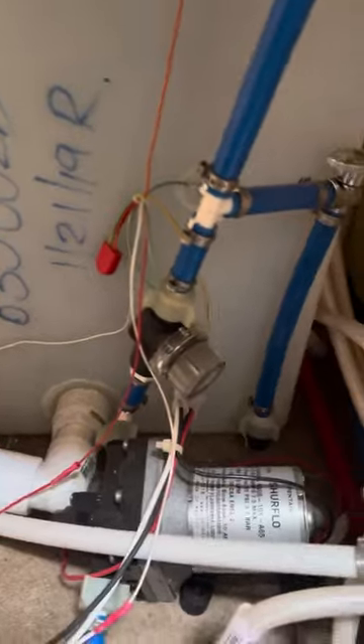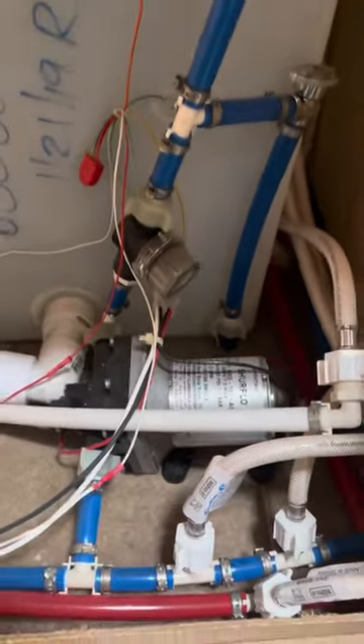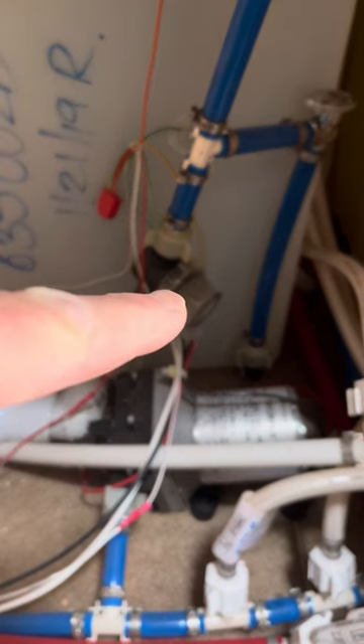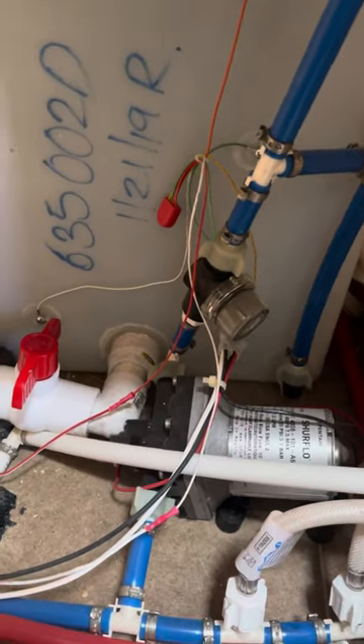You have the inlet line there. It goes up to your water pump. It has a strainer inside it. I haven't opened it, but I don't see any crud inside there, so I'm not too worried about it.